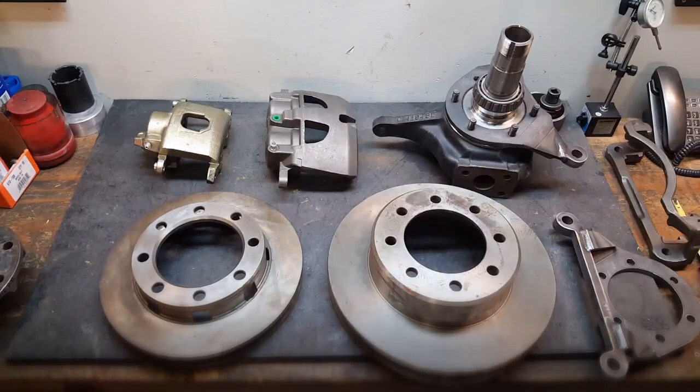It gives you incredible stopping power and really helps if you're running larger tires — 40 inch, 42 inch, 43. We'll continue on with this and kind of go through some of the highlights and things that you need to know to make this conversion happen.